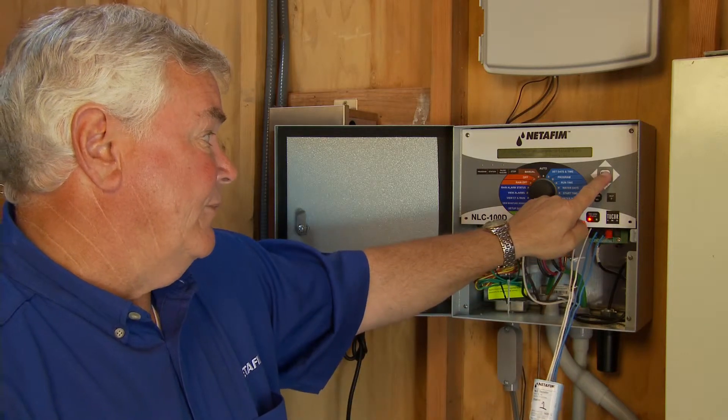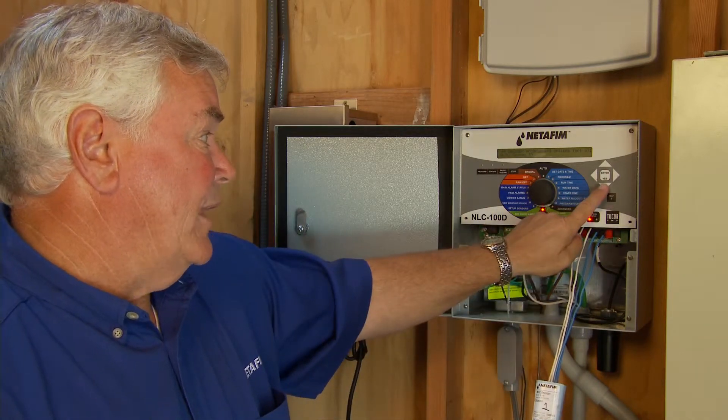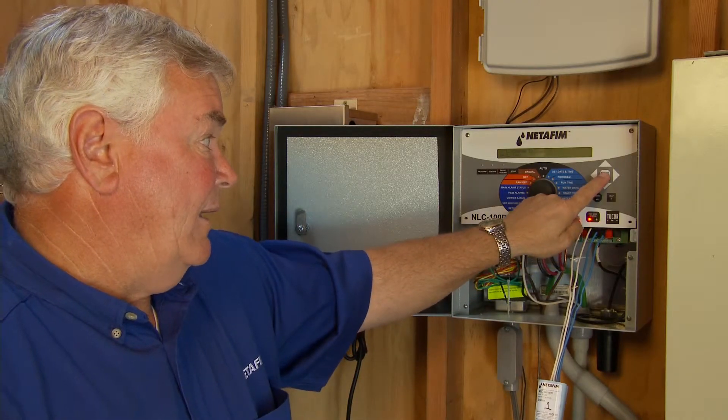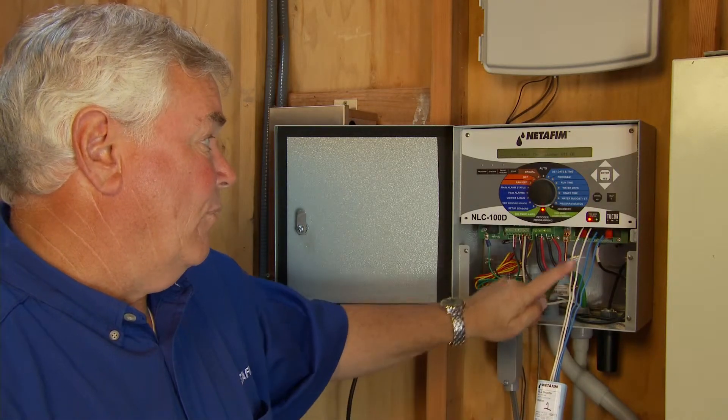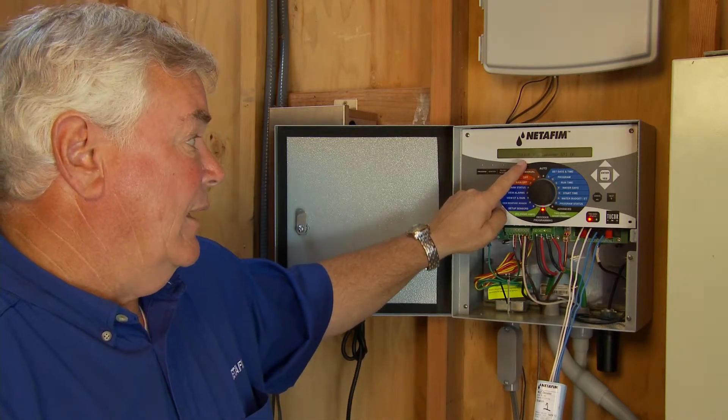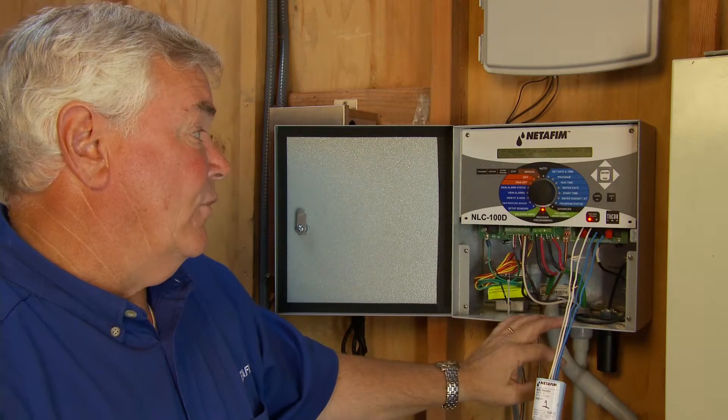I'm going to push enter — it says I'm all done. I can scroll down and do a test to verify. We program in and we program out. Output for decoder number one is okay. I'll hit enter — it's all done.